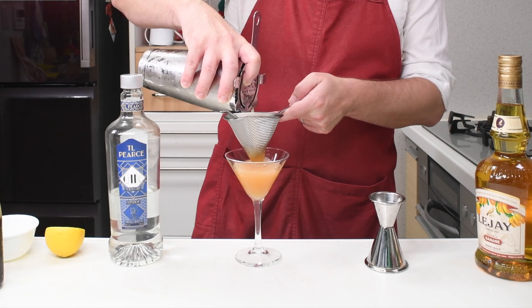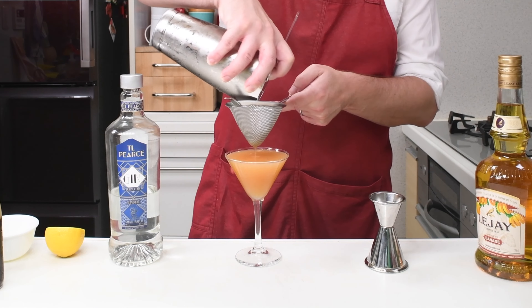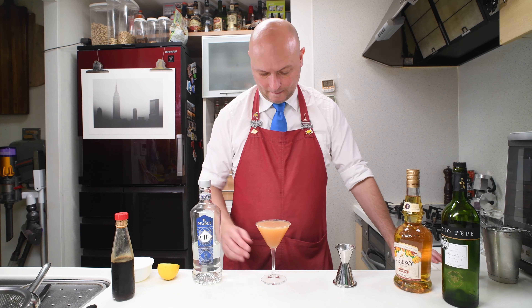Let's double strain our chilled cocktail into the glass — we're going coupe today. And there you go: a Banana Calling.